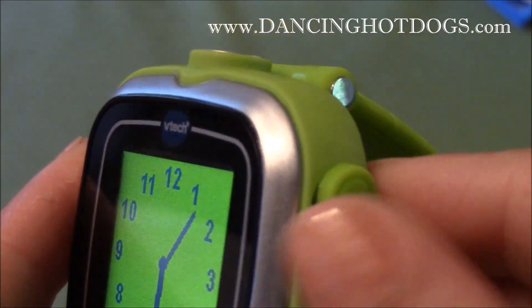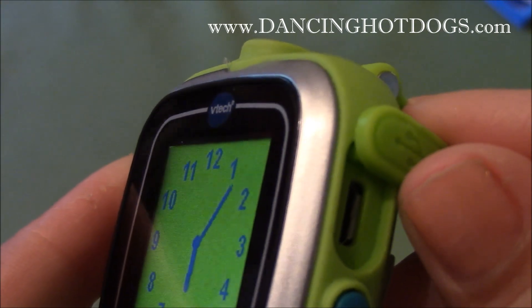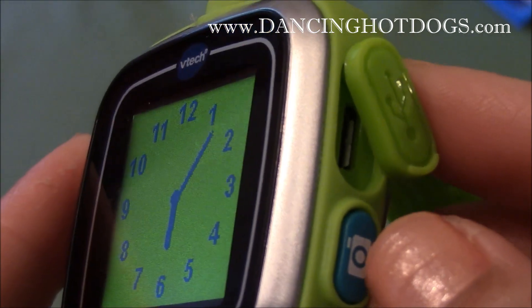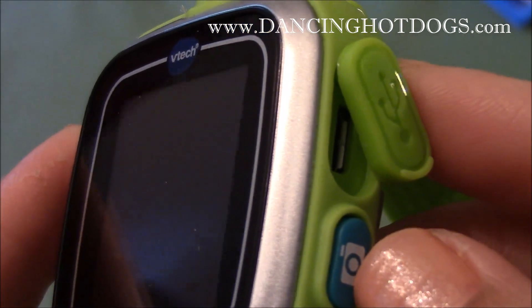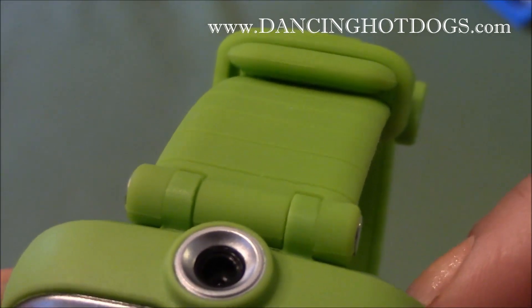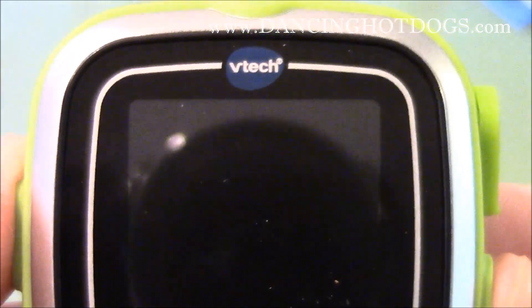On the side is the section for the USB so you can upload pictures or download some new games. And then, of course, the most fun feature of the smartwatch is the camera. You push this button and through here, there's a small camera and video camera where your little one can take a picture.